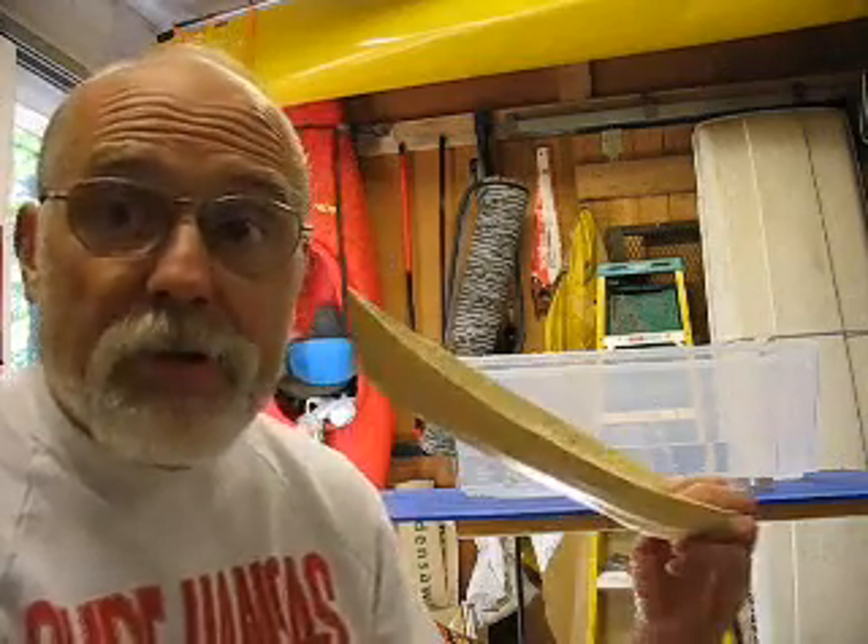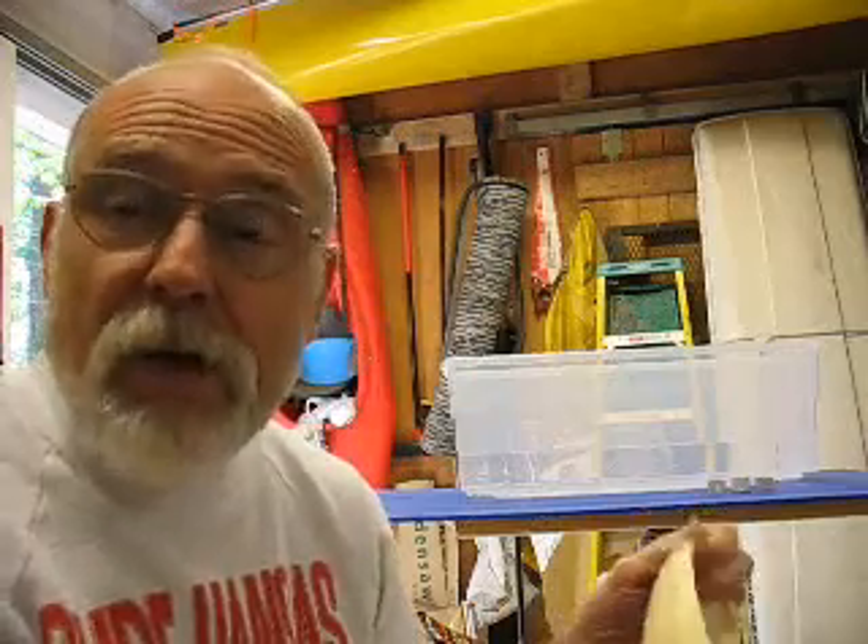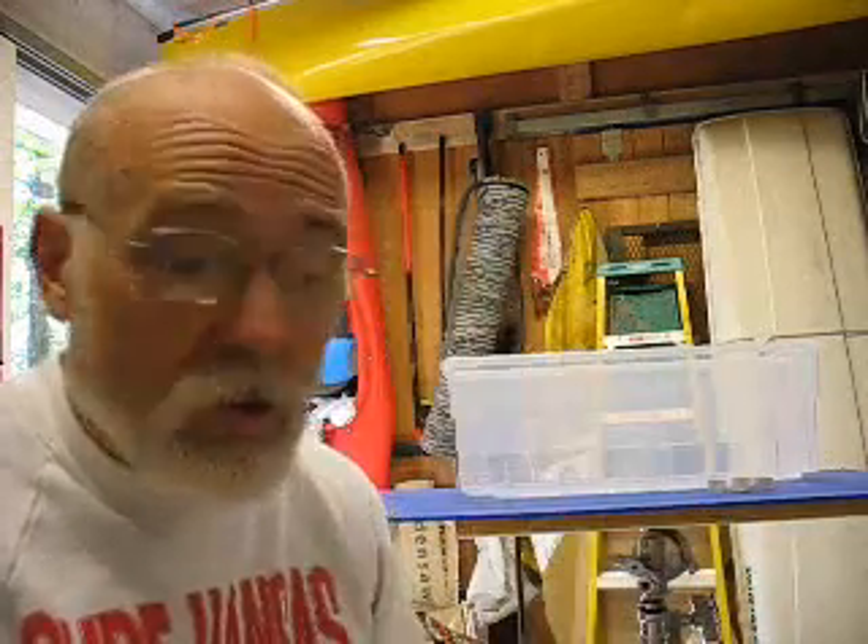It's that time again for the next part, which I said I was going to do - floating the Granville Bay and figuring out where the seats are going to go.